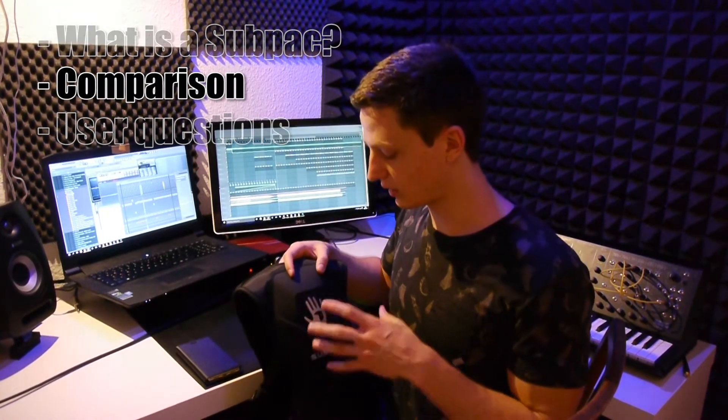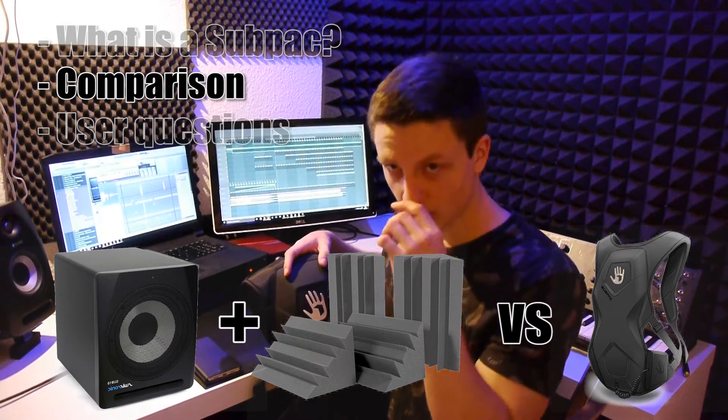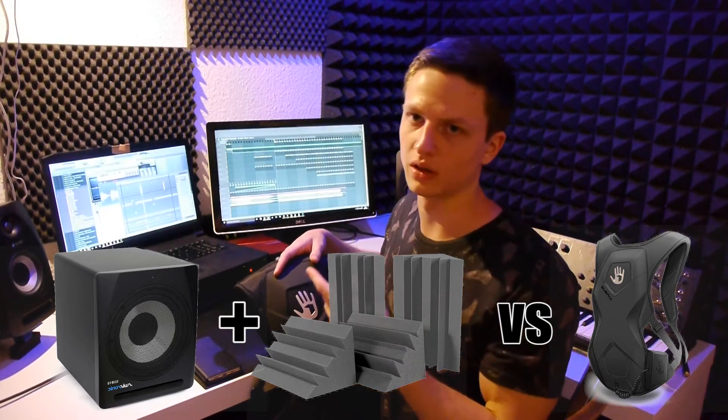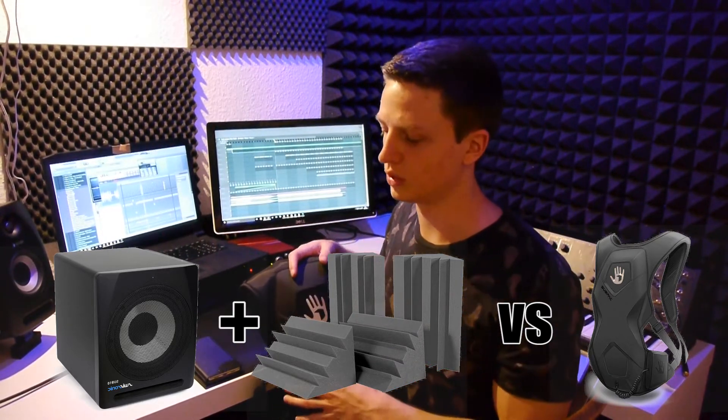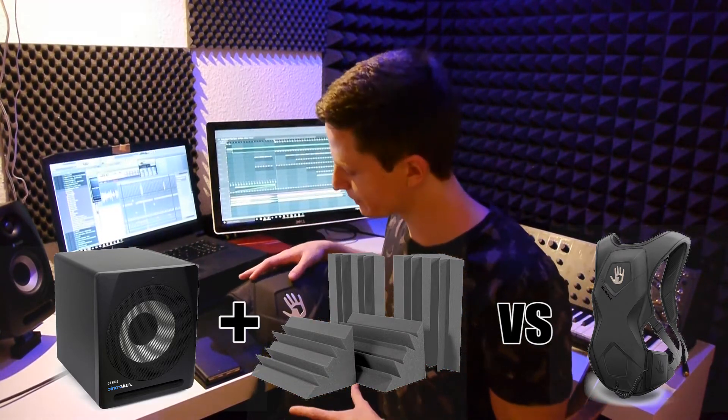Now I'm going to compare the SubPak to a regular subwoofer. I have a subwoofer under my desk that cost about 100 euros less than the SubPak, but I had to invest in bass traps and room treatment to get it to work well, so I think the price comparison is fair. First, accuracy: the SubPak is very accurate. After you get used to it you can do very good mixes with it — a definite pro is the confidence it gives you with your low end, which I hadn't experienced before.